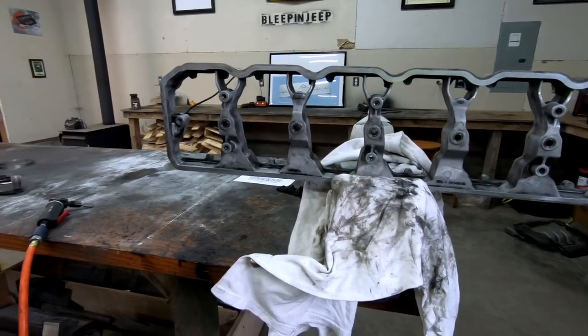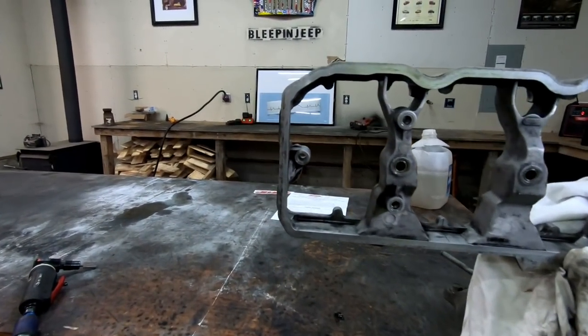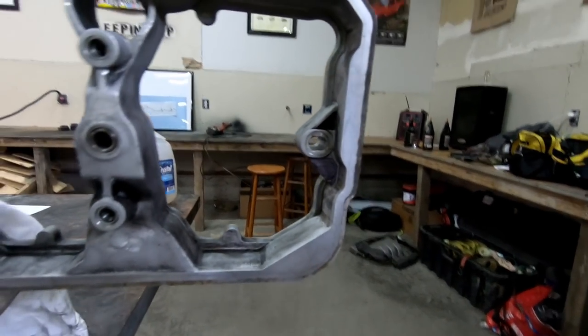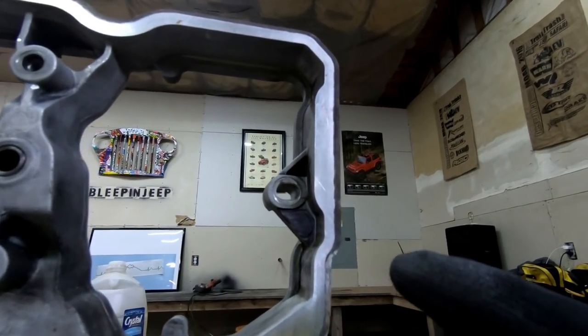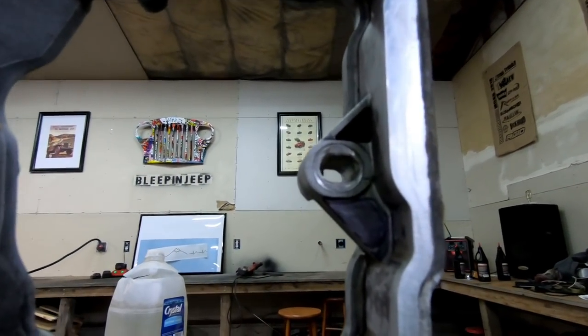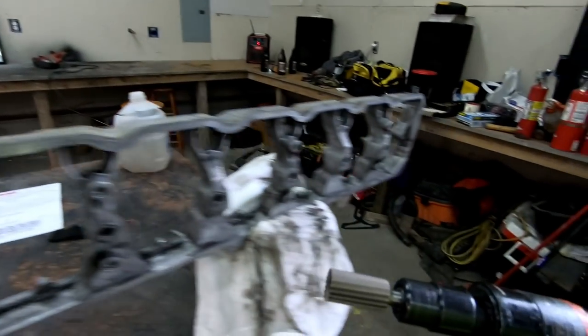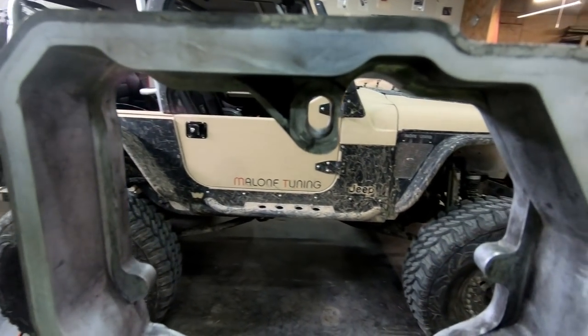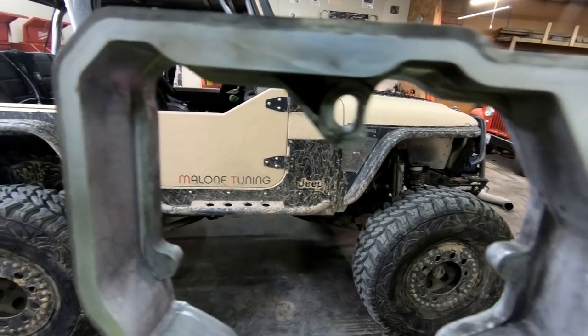Now let's trim our lower valve cover. This is the front of the engine, this is the back. I've marked in Sharpie the chunk that needs to get out of the way. I'm going to use one of these rotary files on the end of my die grinder to clearance it out enough to fit that head bolt through there.